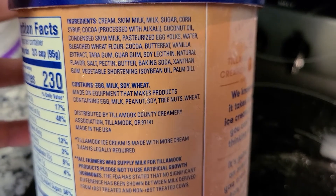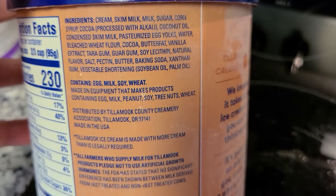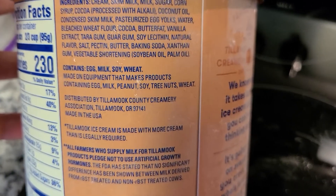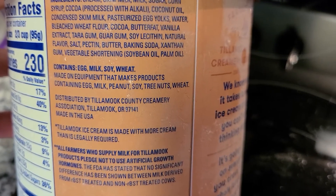Butter fat, vanilla extract, tar gum, guar gum, soy lecithin, natural flavor — which is terrible — salt, pectin, butter, baking soda, xanthan gum, vegetable shortening, soybean oil, and palm oil.